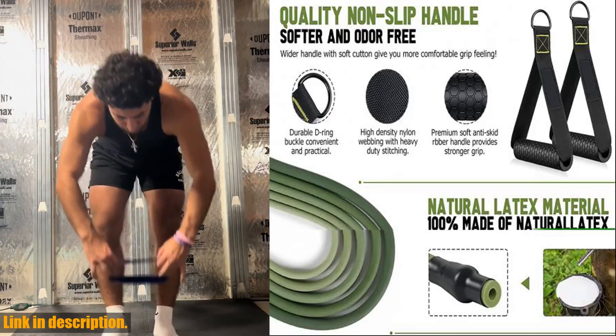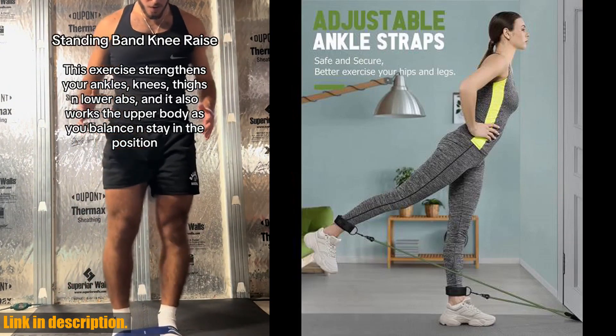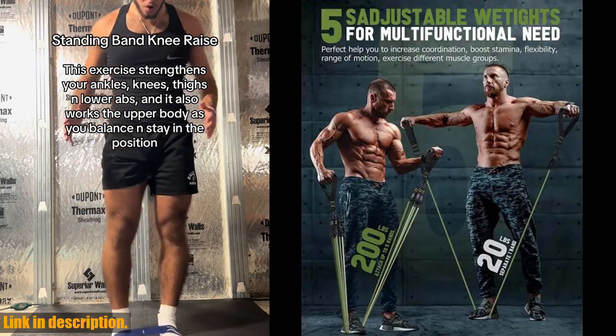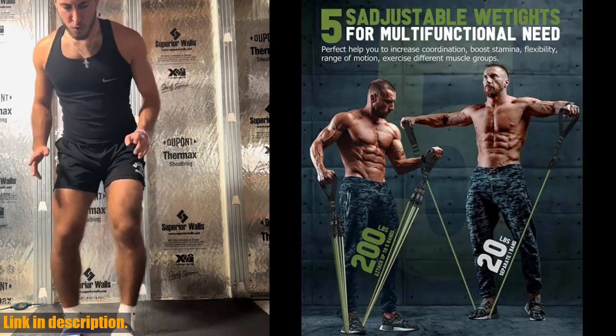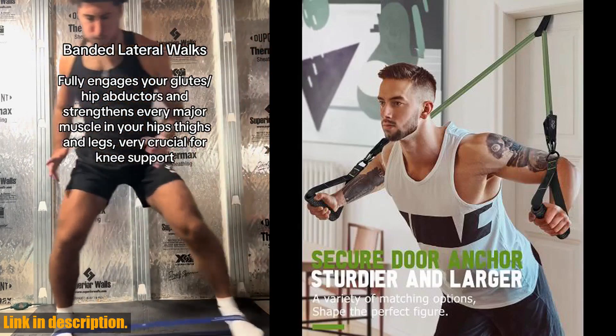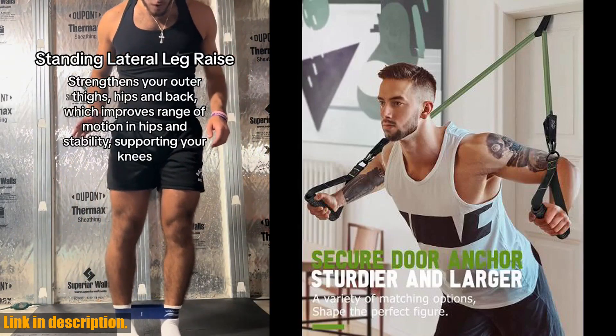Don't miss out on the opportunity to take your fitness journey to the next level. Click the link in the description to get your hands on the resistance band set workout bands exercise band 5 tube fitness with door anchor, handles, legs, ankle straps and fitness stick today. Trust me, you won't regret it. Let's crush those fitness goals together.